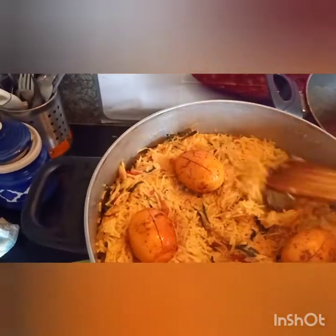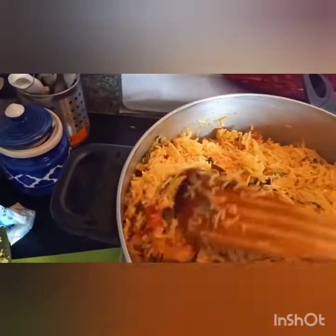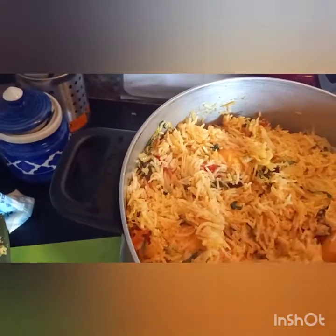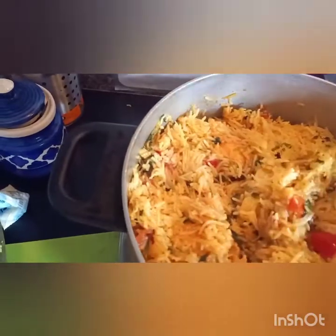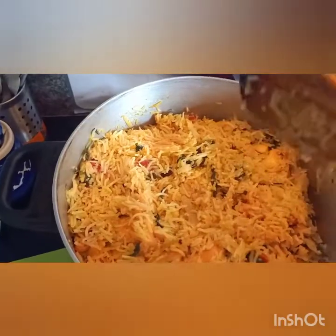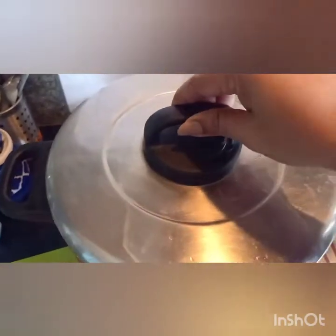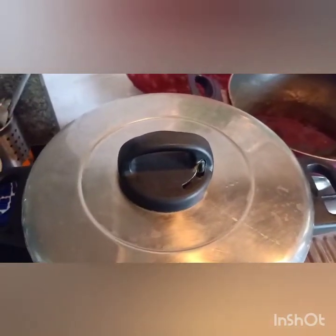Cook the masalas a little bit for 5 minutes. Add noodles to boil and cook all the noodles.